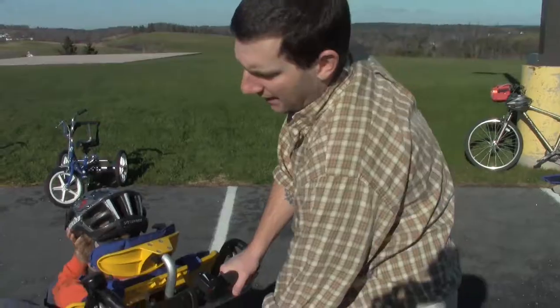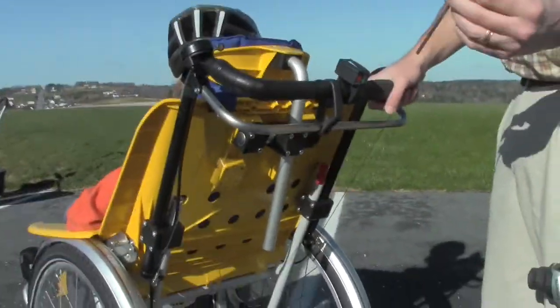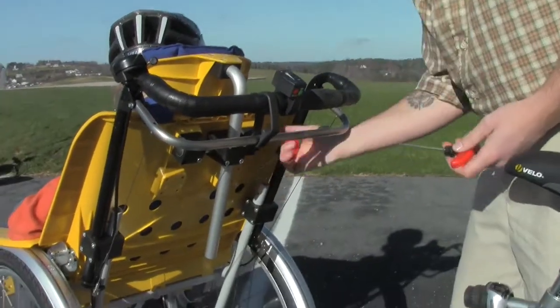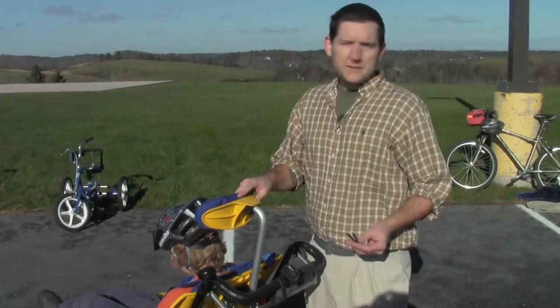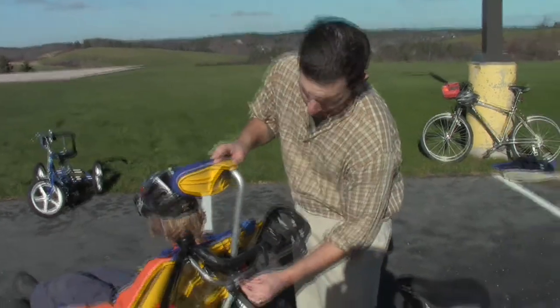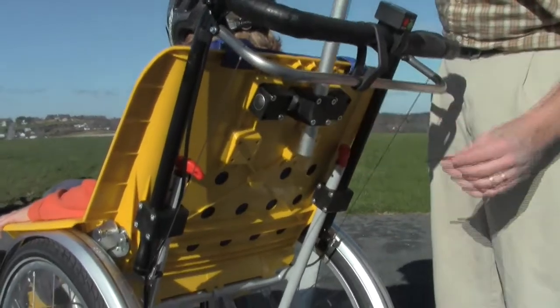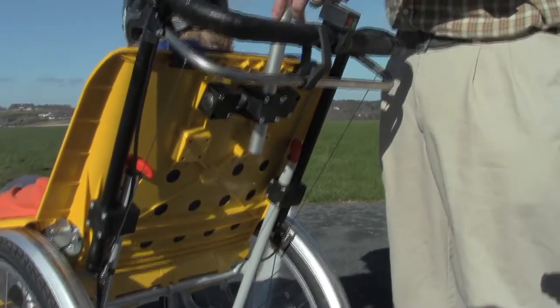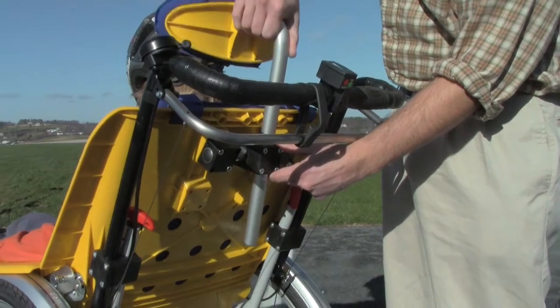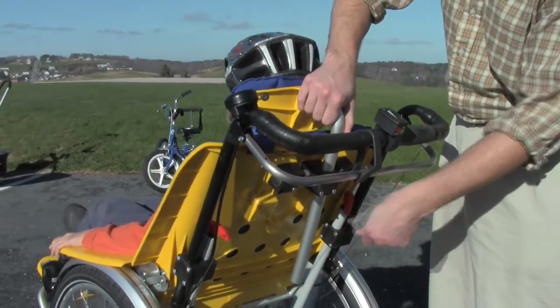Your tools for adjusting the headrest and the footrest are located right here with the red handles. You have a smaller Allen key on this side and a larger one on this side. To slide the headrest up and down, you'll need an Allen key to loosen these four screws or bolts on the back. That will allow you to adjust the angle of the headrest as well as the height. Then tighten.